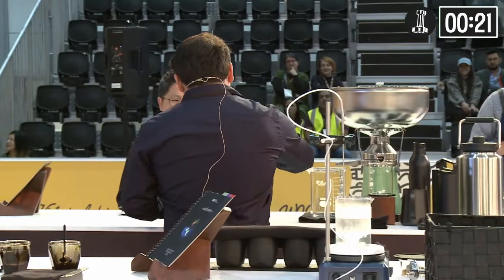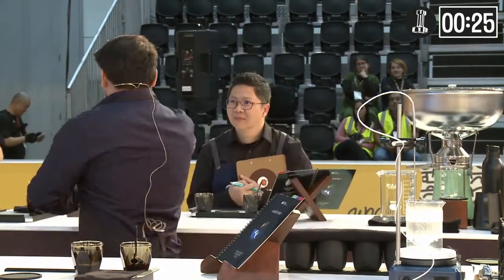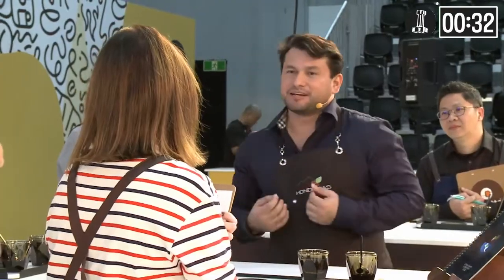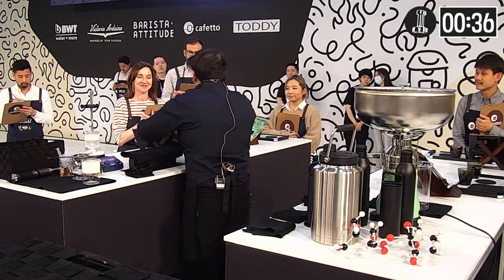Today more than ever, customers want to know more clearly what happens during coffee production — what brews and remains in the cup, and whether or not this has a positive or negative effect on human health. I feel we all share that concern and it's called environmental health.